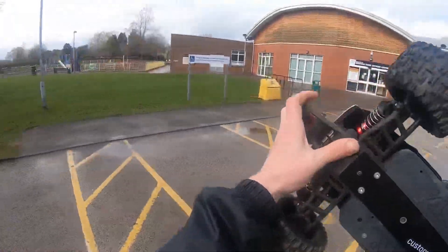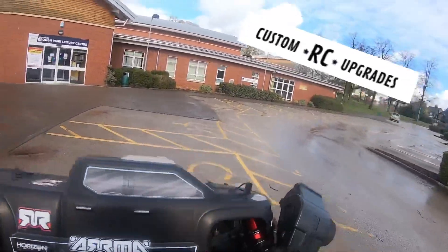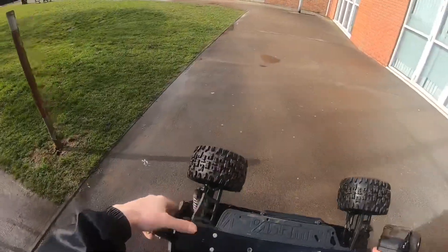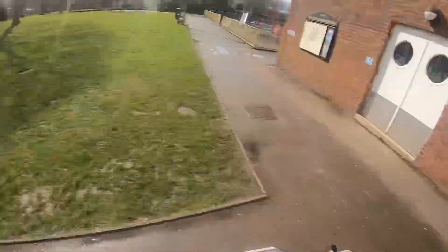It's really windy out here so I hope you can hear me. I've added the custom RC upgrade bash bar, new V3 body, new V3 chassis - it's basically just the same as a V3 now. It's got RPM widened arms, 6S shocks. I just noticed the front shocks are a bit soft, so they're going to need slightly thicker oil in the front.